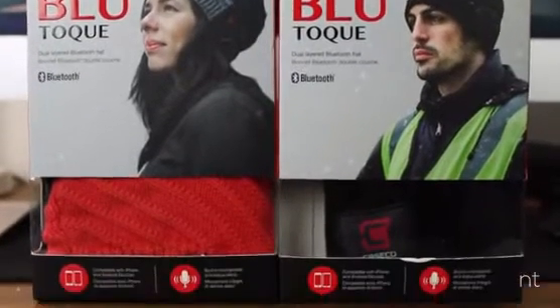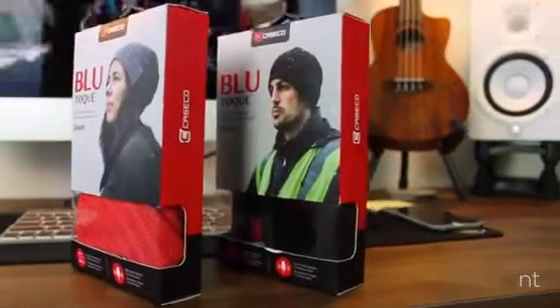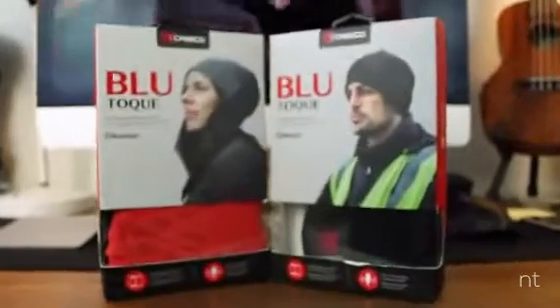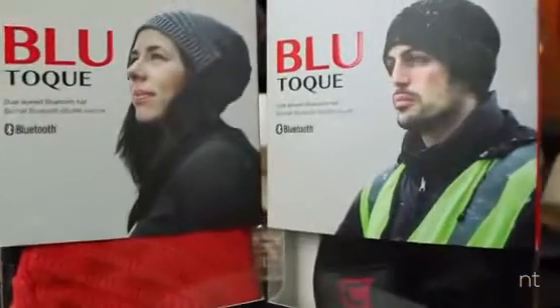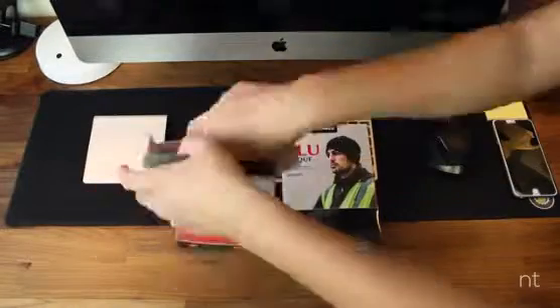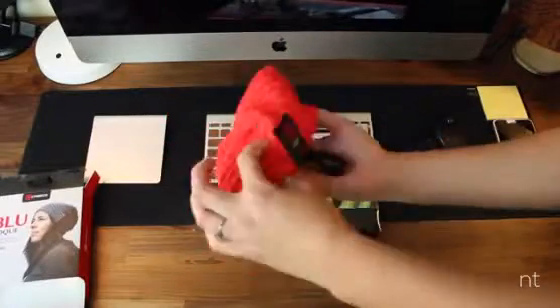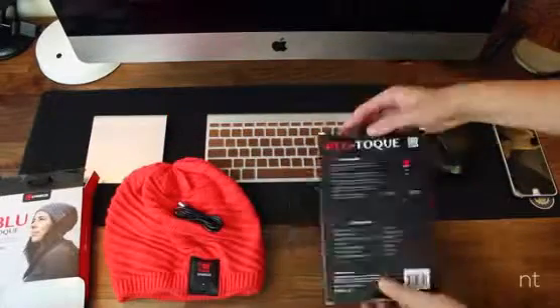Yes, you heard me correctly — built-in Bluetooth headsets. We have two colors and two different styles in the house today. One is a red-orange colorway with a little bit more sag in the back, and the other is a simple black beanie that sits more directly against your head. Both are dual-layered to keep you warm when this heat wave finally passes and we can layer up and actually wear these again.